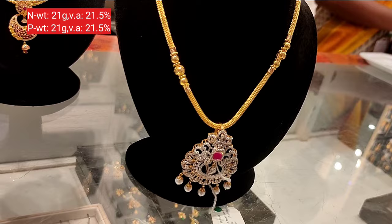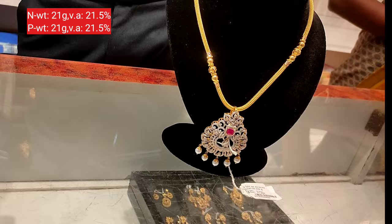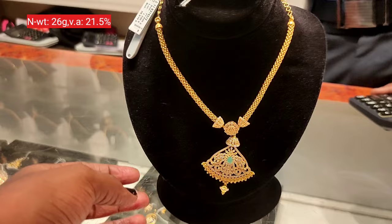The pendant features a very special chain with a wooden pattern underneath the pendant. There is a stone in the central space, and there are various stones — you can see the pearl stones. The necklace is 21 grams total weight. You can see the chain in the 1,18,000 price range.